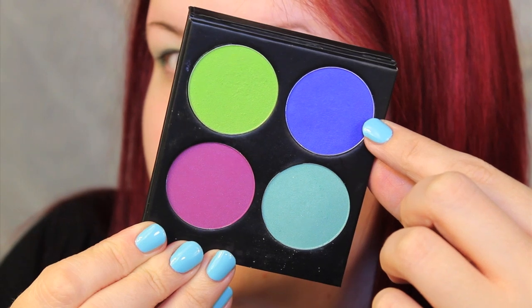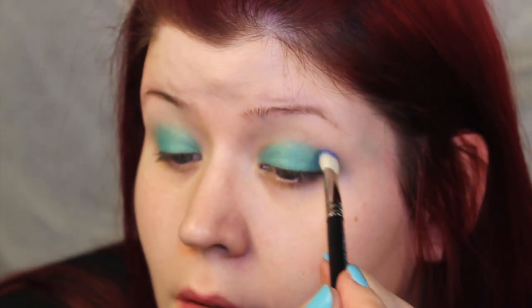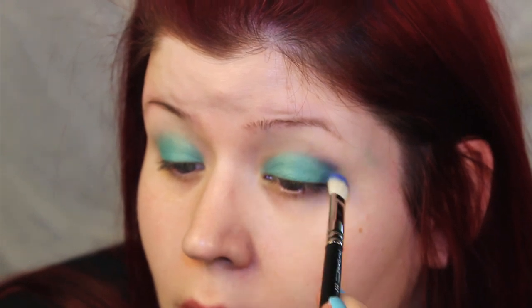In the crease, I added Velocity, which is a beautiful, gorgeous blue. Blue is my favorite color, so this color is definitely one of my favorite eyeshadows ever.